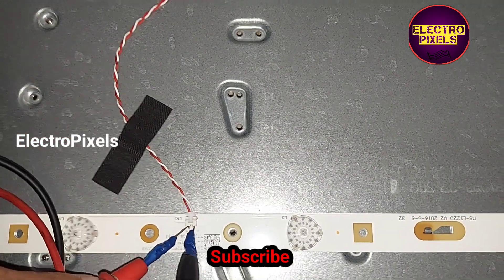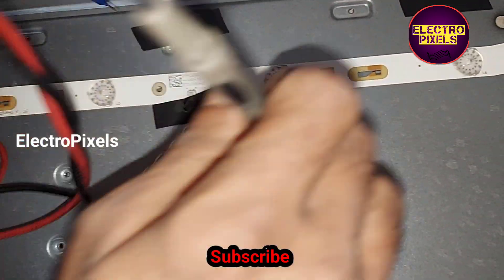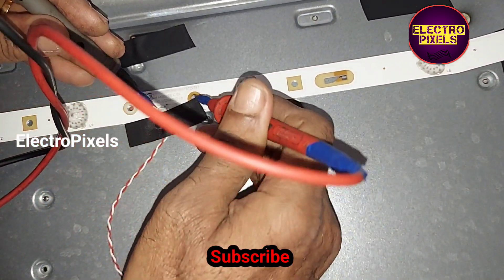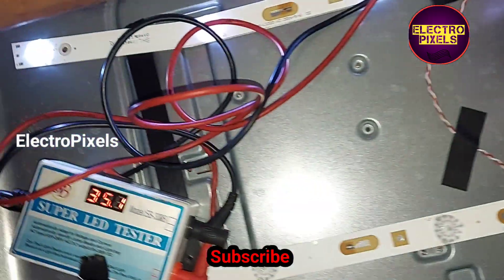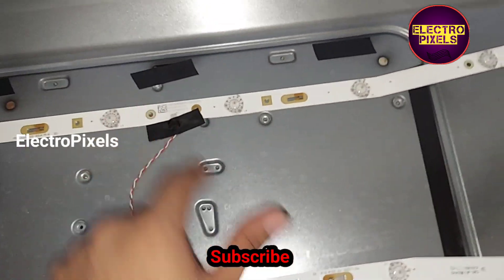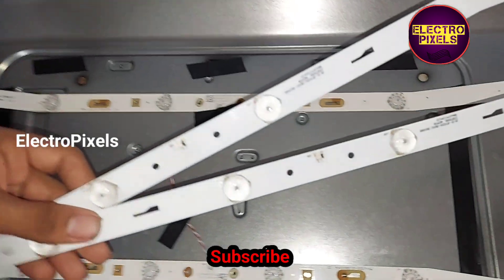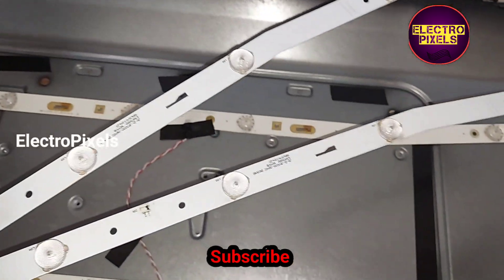While checking with the LED checker, you can see one of the LED strips is not working. There are a total of two LED strips here, and each individual LED is six volts. The topmost LED strip is working, and the second one is faulty.